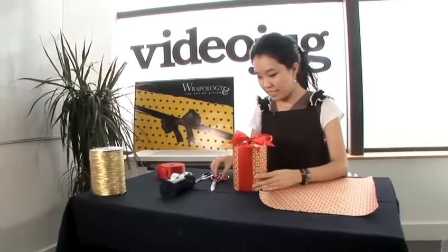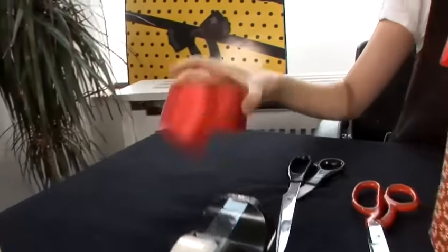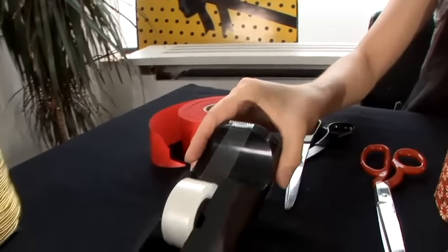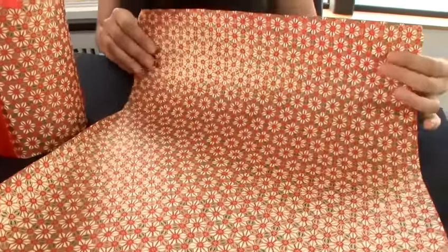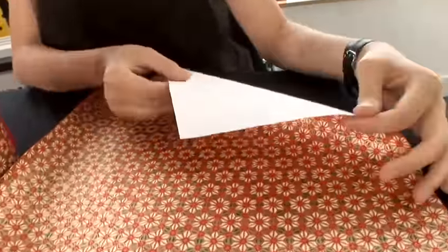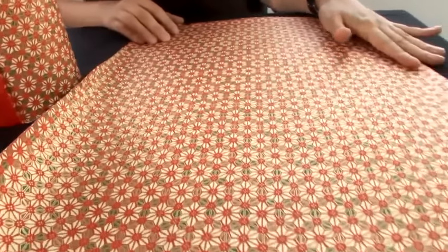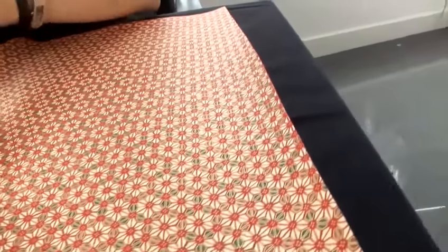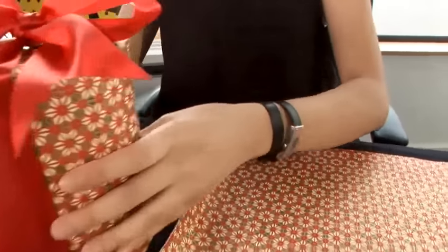What I need is ribbon scissors, paper scissors, ribbon, and selotape. I have chosen a Japanese wrapping paper because it is soft and strong. It has a lot of pattern to hide any mistakes, and the color doesn't come off. You can buy this paper from Rappology.